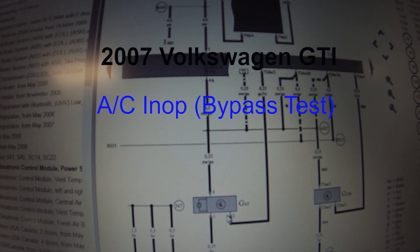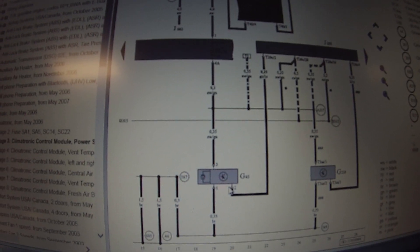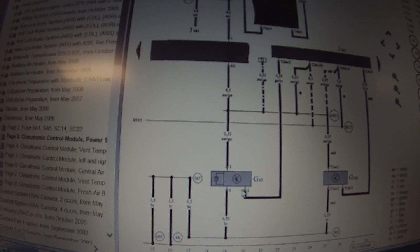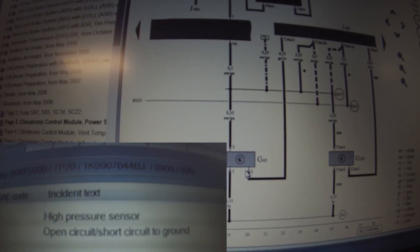Alright guys, today we're working on an '07 GTI. Customer complaint is the AC doesn't work. There were faults in there for AC pressure switch open circuit, and my buddy Ash already put a pressure sensor in it.